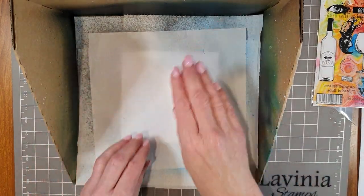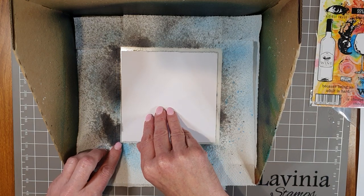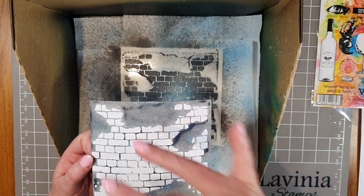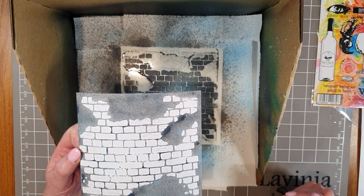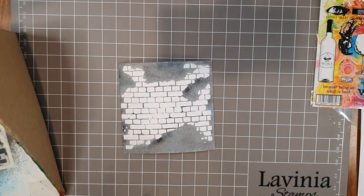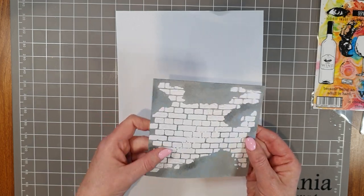I press down with a piece of paper towel, then take it away to see what's happened on the card. Isn't that a fantastic effect? Instead of inking the bricks, this time it's the background that has the color and the bricks have been left white, but you can see some little marks of the gray and blue coming through. I'm just going to dry this with the heat tool — and that's now ready for stamping. A quick, easy, but effective way to produce a background.